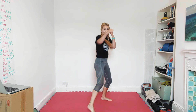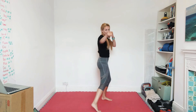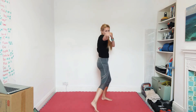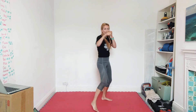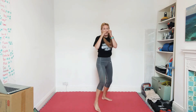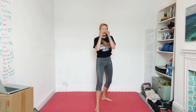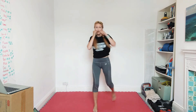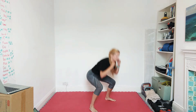Excellent — southpaw, right leg in front, jabs. See if you're faster southpaw than you were orthodox — how does your technique compare? Are you still pivoting? You still got the hand on the face? Less than ten seconds, then we're going to go jab, cross, hook, squat. Jab, cross, hook, squat — speed it up.